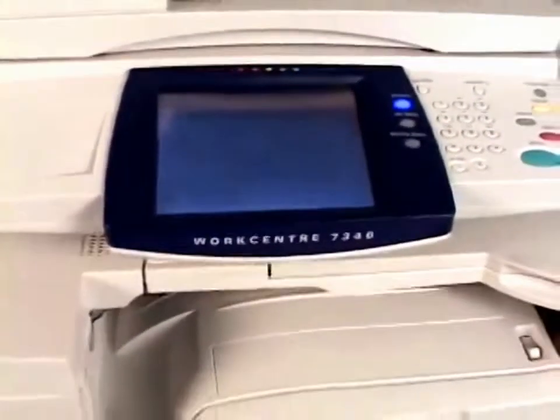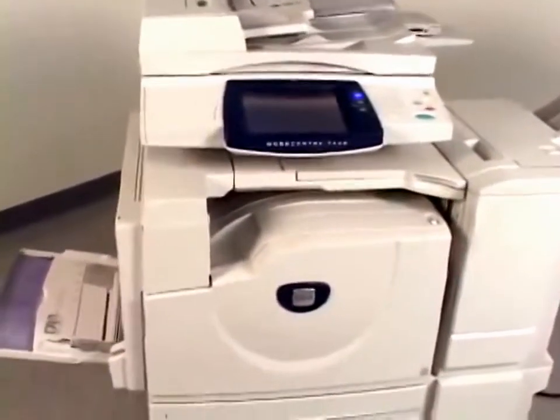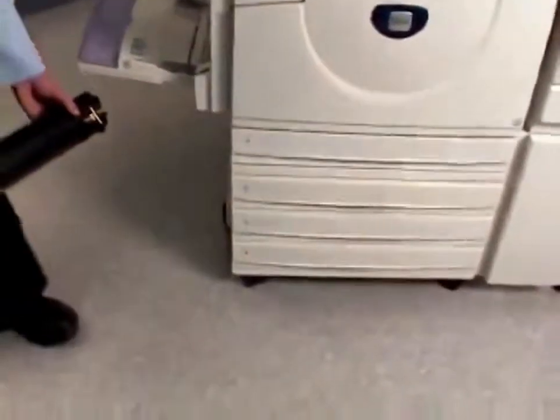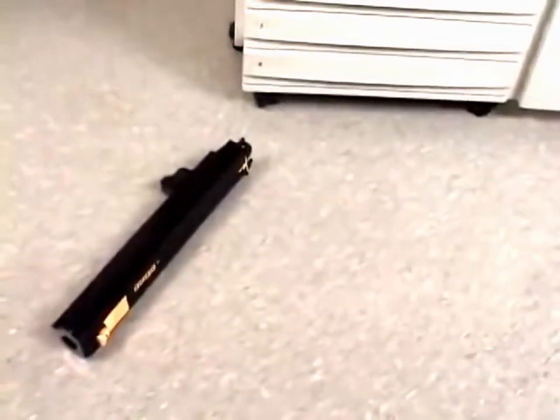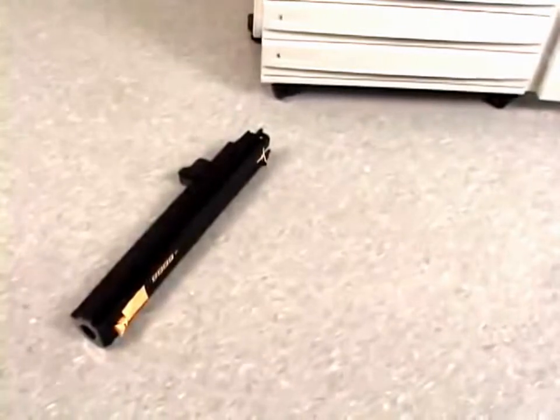Let's start by removing the drum cartridge from its packaging and placing it on a flat surface near the machine. Don't place the drum cartridge upright. Also remember the drum is extremely light sensitive and sensitive to touch, so don't touch the drum and try to keep it out of sunlight or ambient light as much as possible.